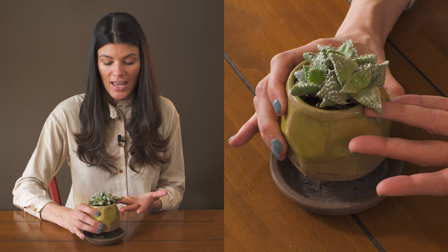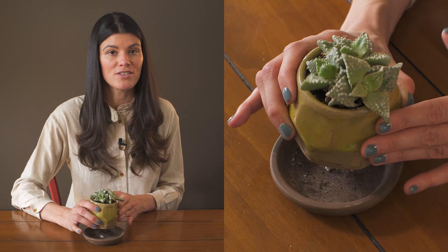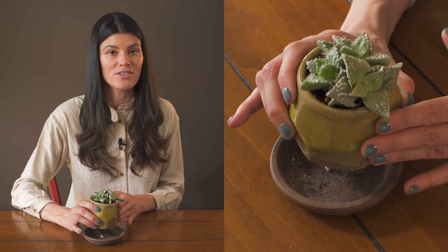As far as fertilizing goes, you could get away with doing it on a monthly basis using a regular cacti and succulent fertilizer — something like a 3-4-7 or a 2-4-7. But this is Faucaria Tigrina.